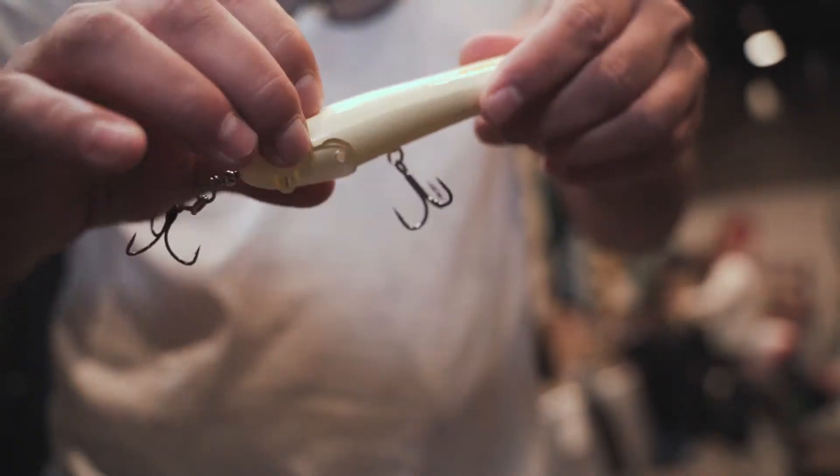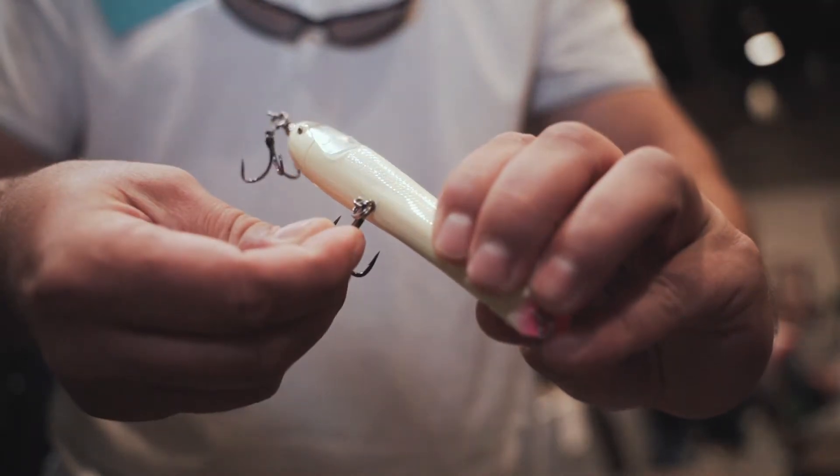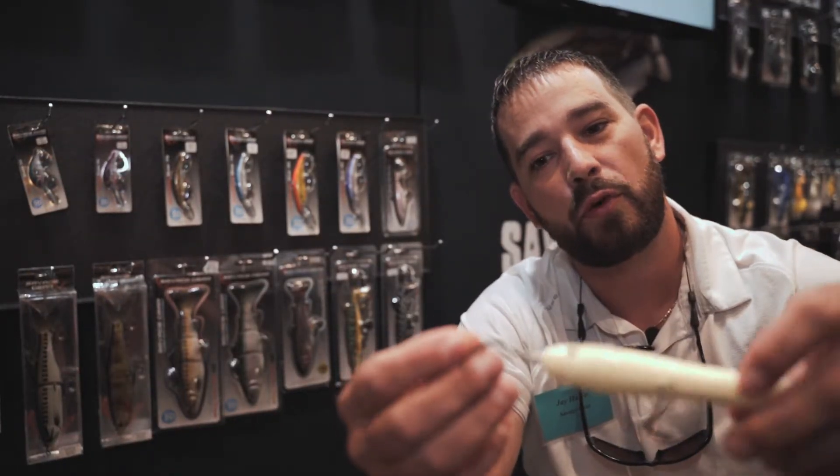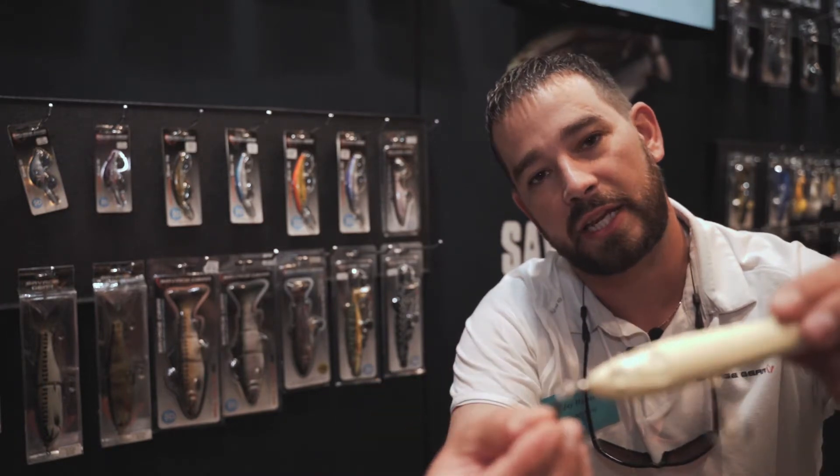Normally with a treble hook and a split ring, it turns half the time and locks, and the fish can gain leverage and throw it. But with the Savage Grip treble, it can turn four and a half times before it starts to gain any leverage. So you'll lose a lot less fish that are rolling around or jumping out of the water.